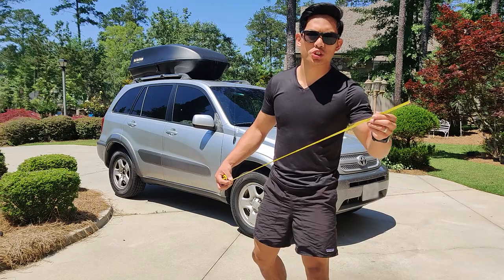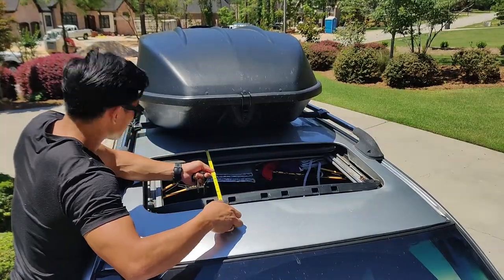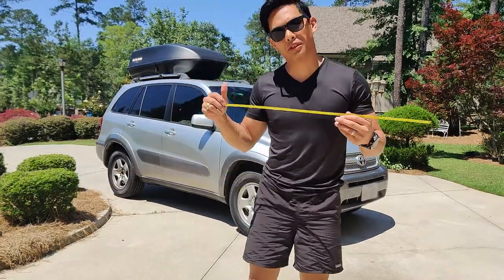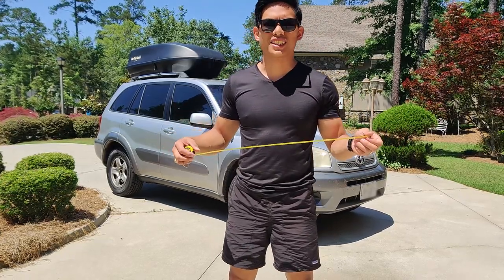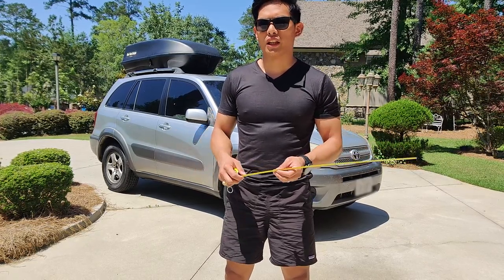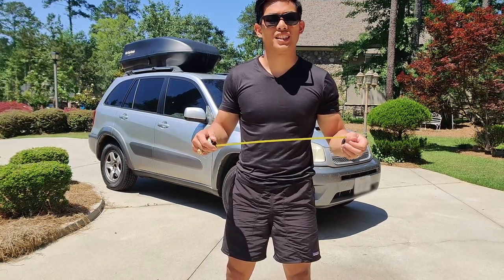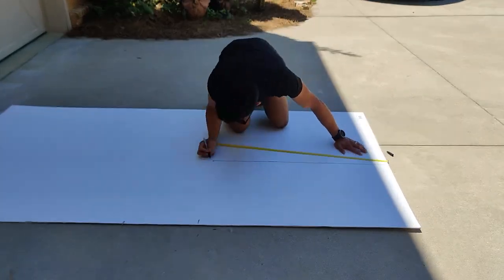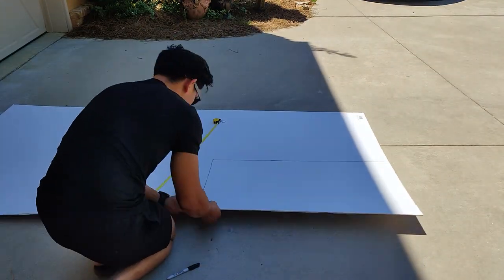First thing — go ahead and measure your sunroof. My sunroof on a 2005 Toyota RAV4 is about three feet by 19 inches. I'm going to cut it about two inches longer than those dimensions so I know I have more than I need, and then I can trim it down to the right size. Here you'll see me measuring two inches longer than three feet by 19 inches and then cutting it to size.